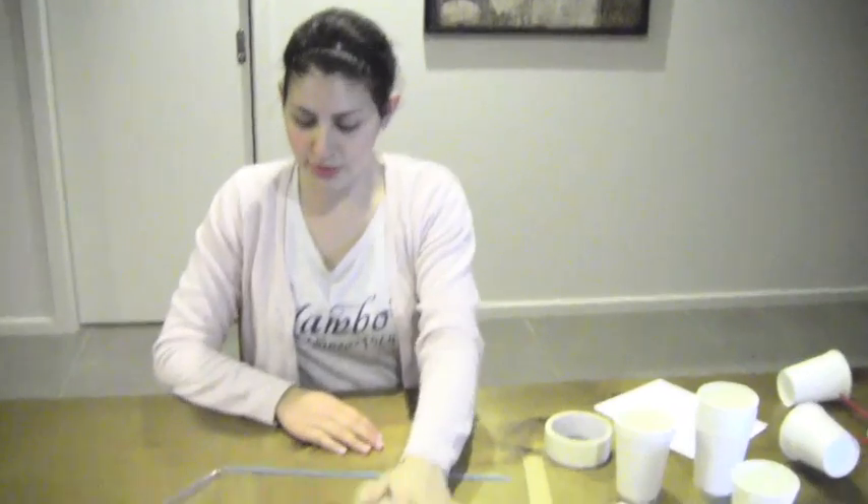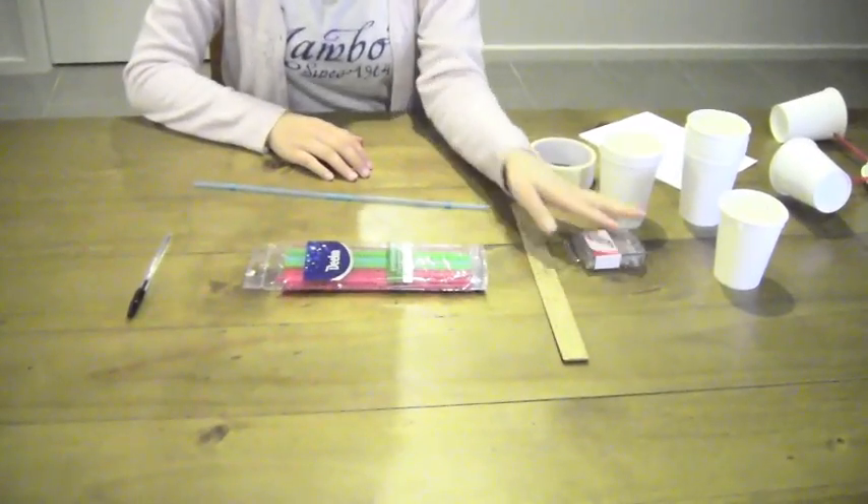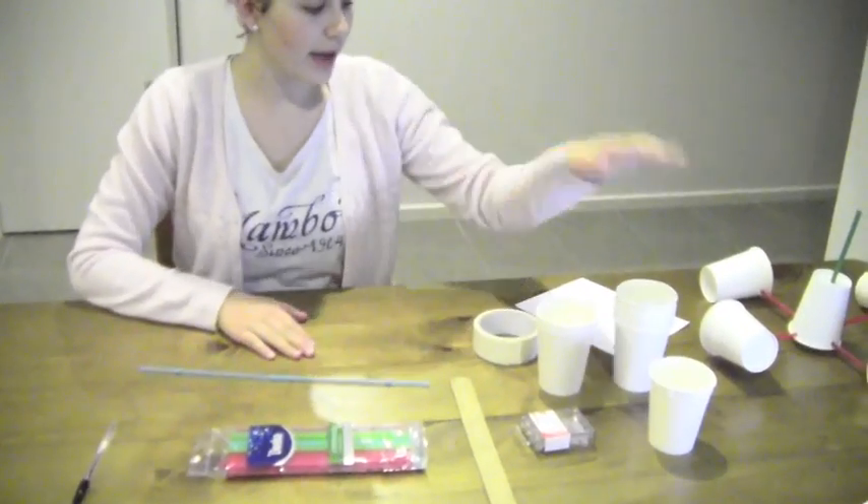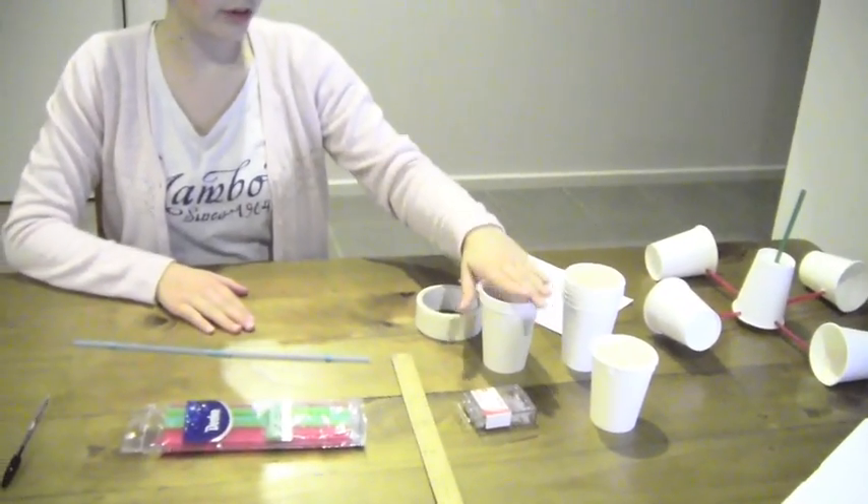To do this we need straws, a pen, a ruler, and pins — students will be asking teachers for help with the pins. We also need some sticky tape and some cups. You can use paper cups or polystyrene cups; I've gone with paper cups because they are a little bit firmer.